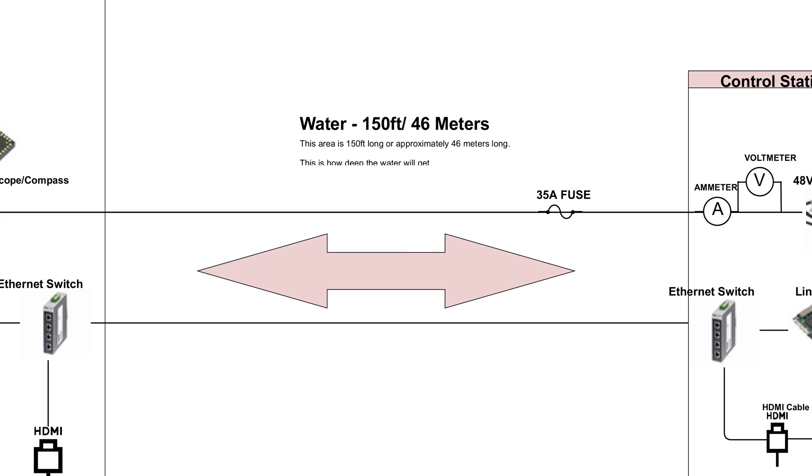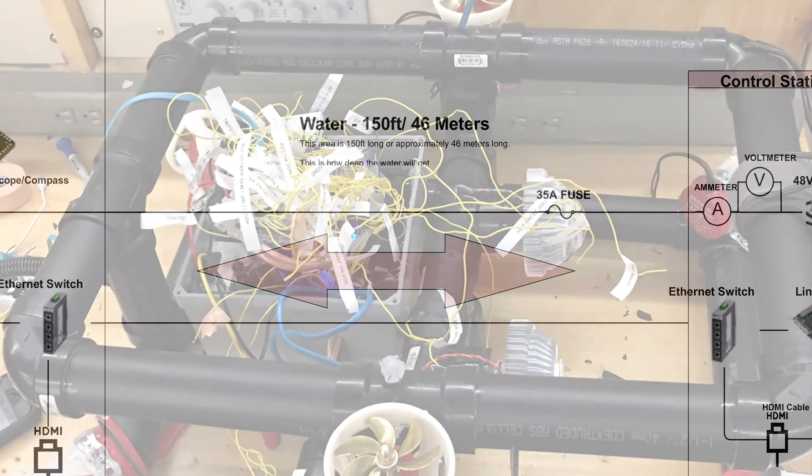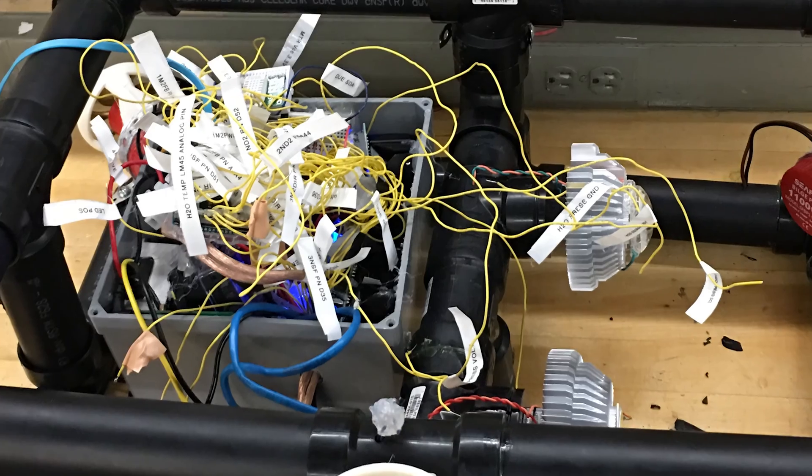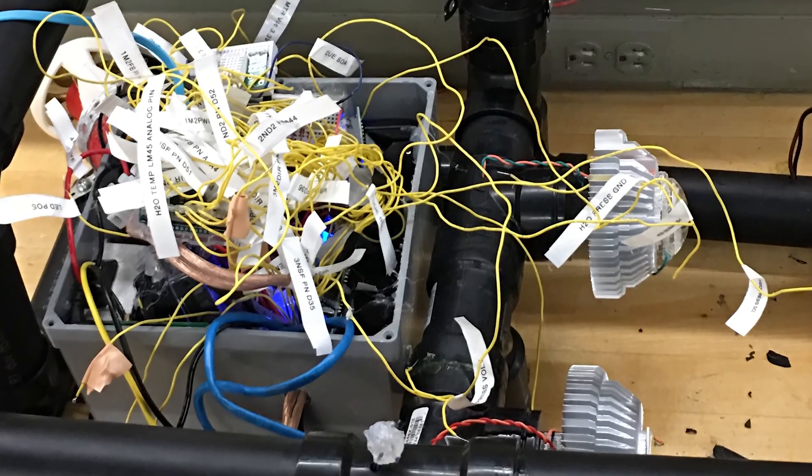The CAT6 cable handles communication and video feed, and the power lines provide power for the different voltages required for the ROV, ranging from 12, 36, and 5 volts.